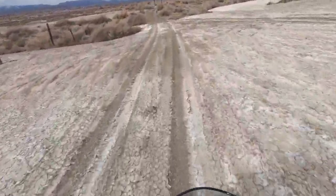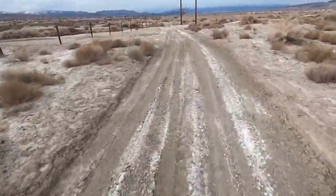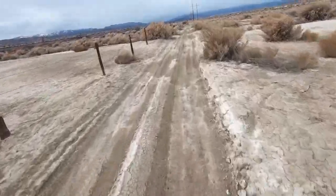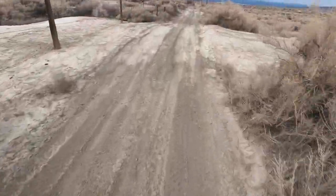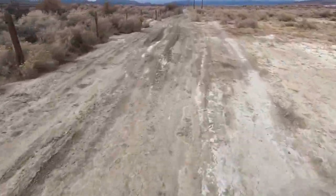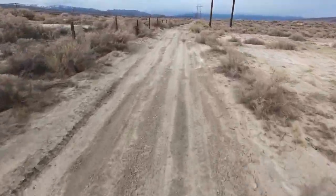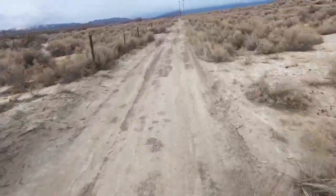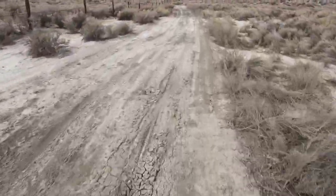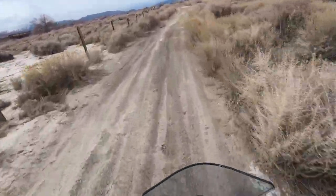Oh yeah dude, this is why I have a KLR. If I want to do hardcore stuff I'll go get a bike for that, but for this kind of stuff — oh yeah. I see a storm coming in over here. We definitely need some more moisture up in the mountains. Here's what I was talking about — you got all these spots that start to get rutted. Right now it doesn't look too bad but come in a little too hot and it's a problem. It's so nice to be able to do the stuff I've been wanting to do with basically a street bike.